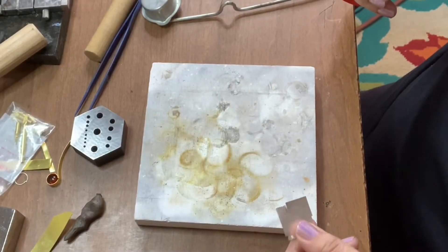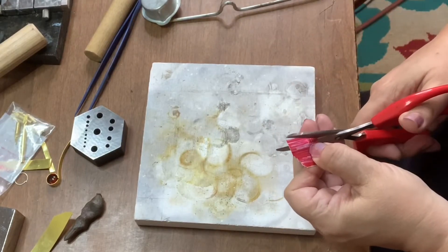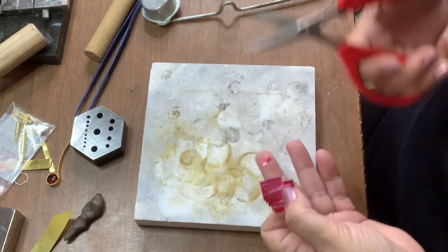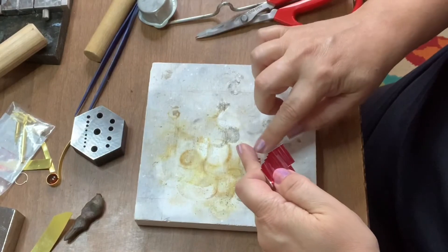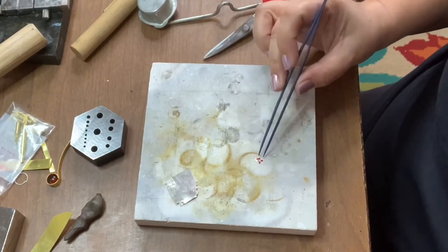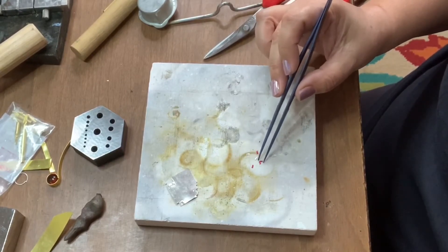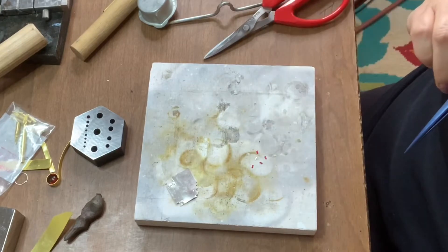To ball up my solder, first I'm going to cut a little fringe like so and put it right on my block. I'm just going to spread them apart a little bit so that they don't roll together — unless of course you cut them too small and you want them to gather together to make a little bigger balls.